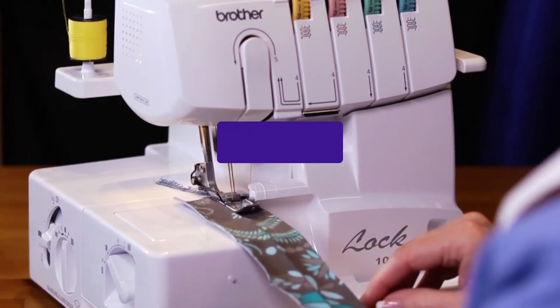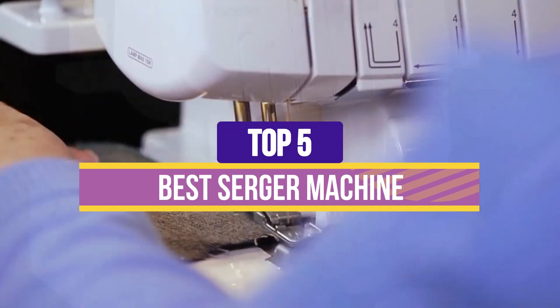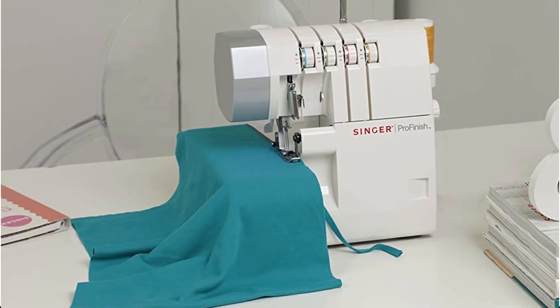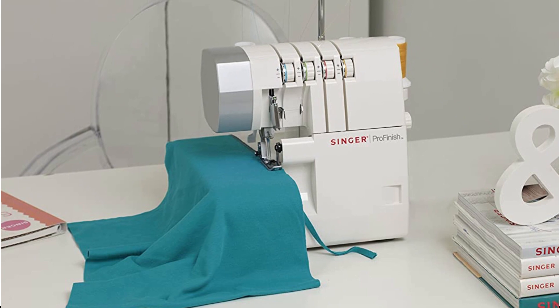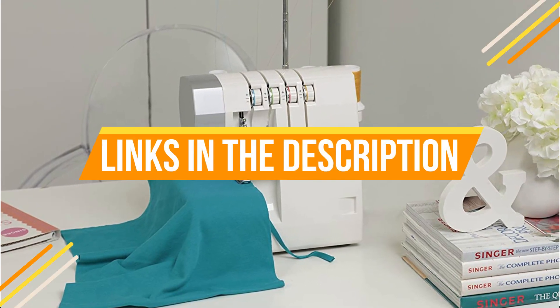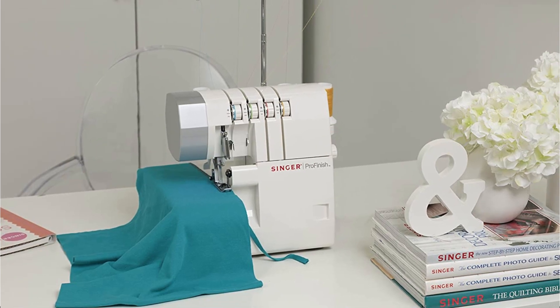Hey guys, in this video we're breaking down the 5 best serger machines available right now. We've included options for every type of consumer. If you want more information and the most up-to-date pricing on the machines mentioned, be sure to check the links in the description below. So let's get started with the video.